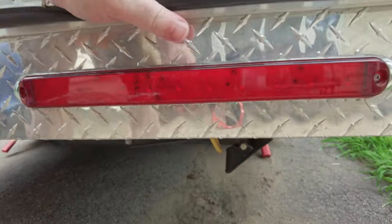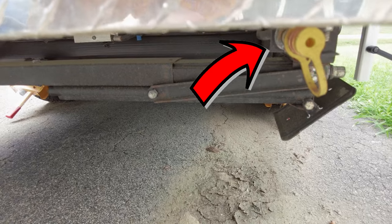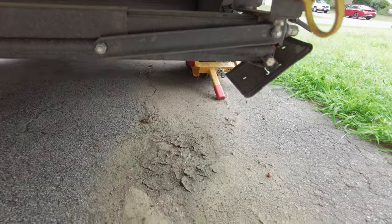Right here, easily accessible, is the exterior gas appliance hookup. It uses a quick connect so you can hook up a gas grill, use an extra stove, or go ahead and barbecue. If you've enjoyed this video, go ahead and hit the subscribe and like buttons down below to help us grow. Your comments and feedback are always welcome. Until next time, stay safe, stay well, and always stay odd.